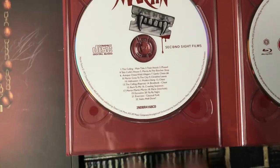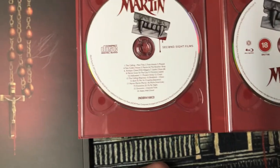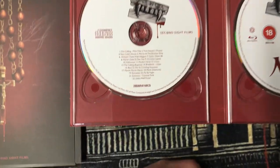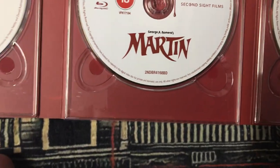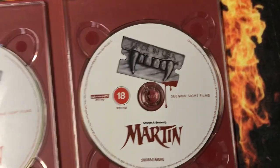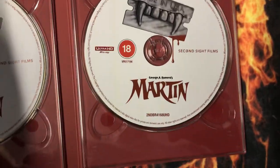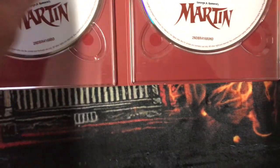Now the disc we have here — we have the CD soundtrack. One time I used to have the album from Vince Sarah — I used to have this on vinyl at one time. And here's the Blu-ray, and here's the 4K. There's nothing behind it.